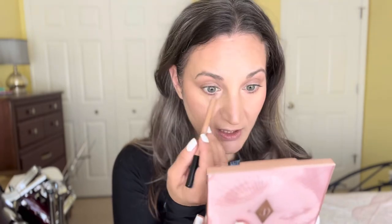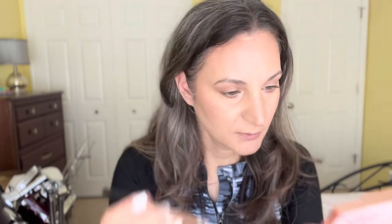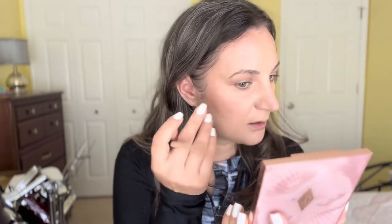I don't do this every time I go out to swim, but this is the perfect occasion to show you how it wears since I'm going to be in the water. I'll do a line underneath the eye as well — and yes, it's got a little bit of glitter.